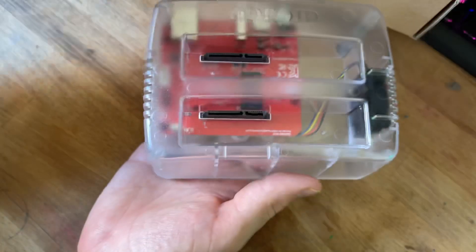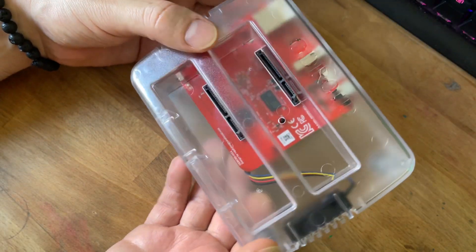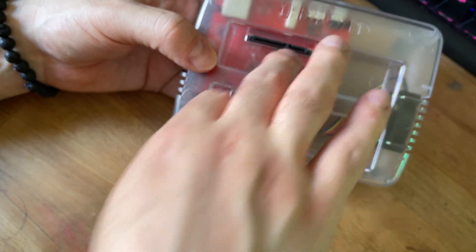It comes with this plastic shield thing. It comes with a transparent case. You can see there are some SATA connections here — there are two of them, so you can connect dual SATA drives.